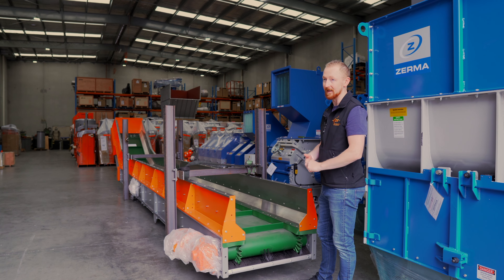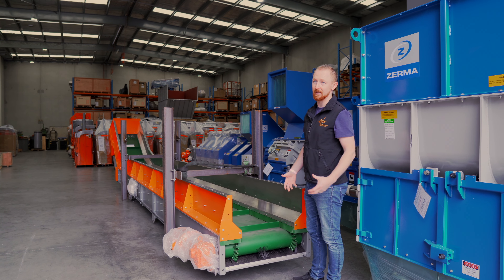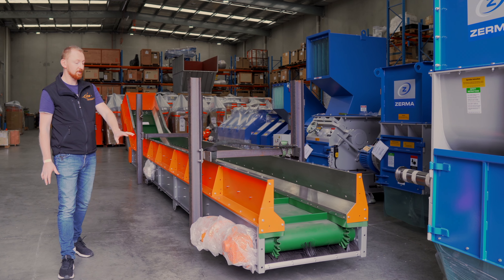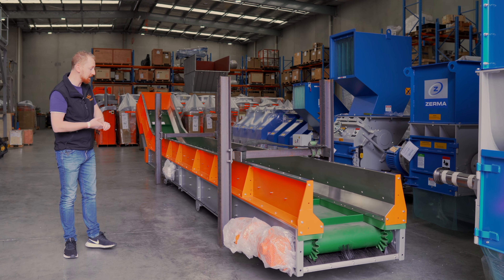We've also got the PVC skirt which runs along on the other side of the wave, which just helps keep the material on the conveyor where you want it. This one's driven from the top. They're available in either configuration — top drive or bottom drive — depending on what it's feeding into.